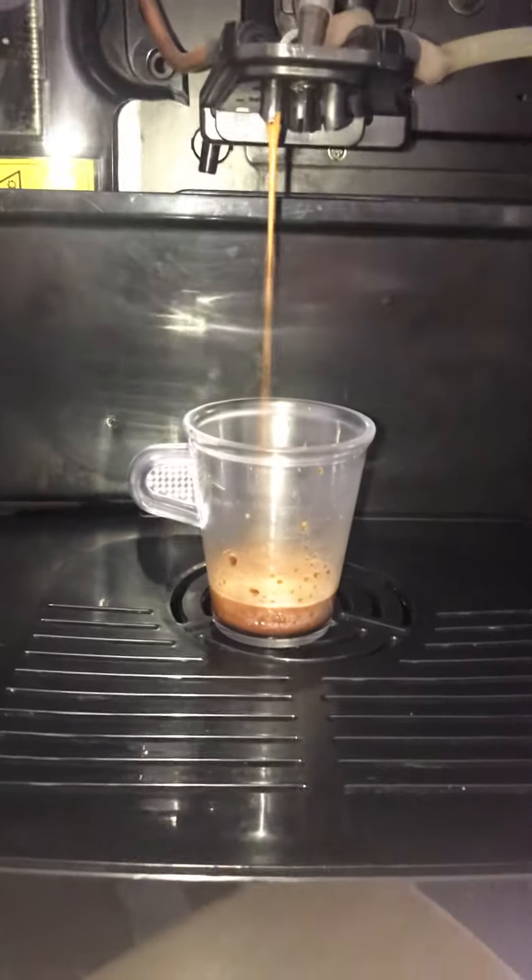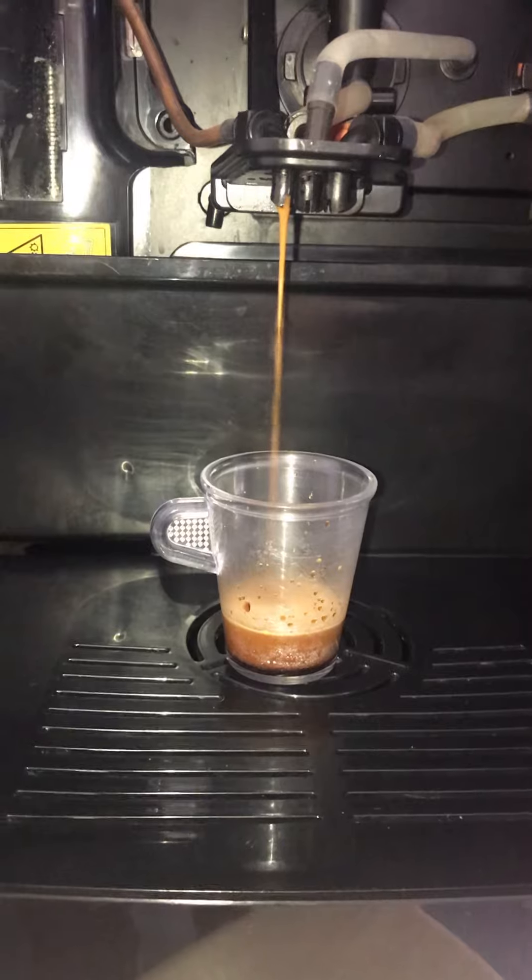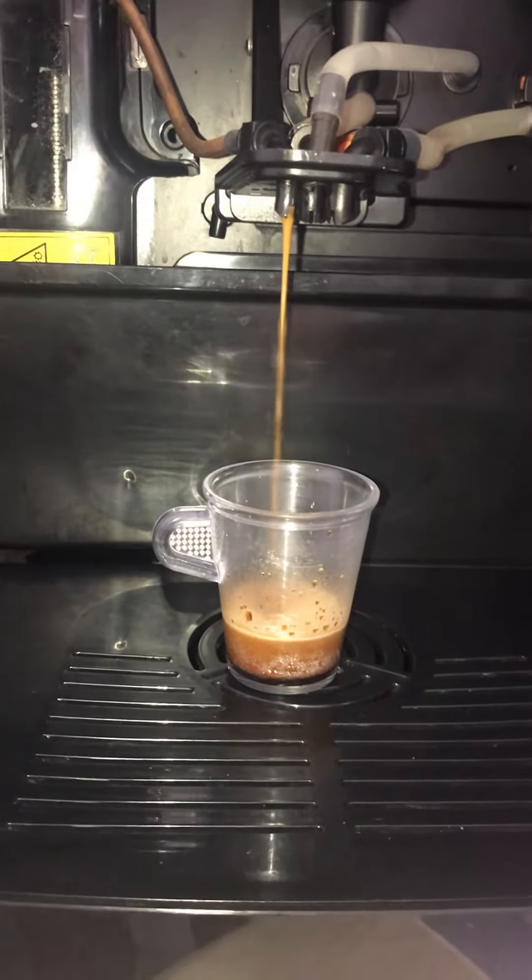Look at that beauty, look at the crema. That's how our Italian machines prepare the espresso.